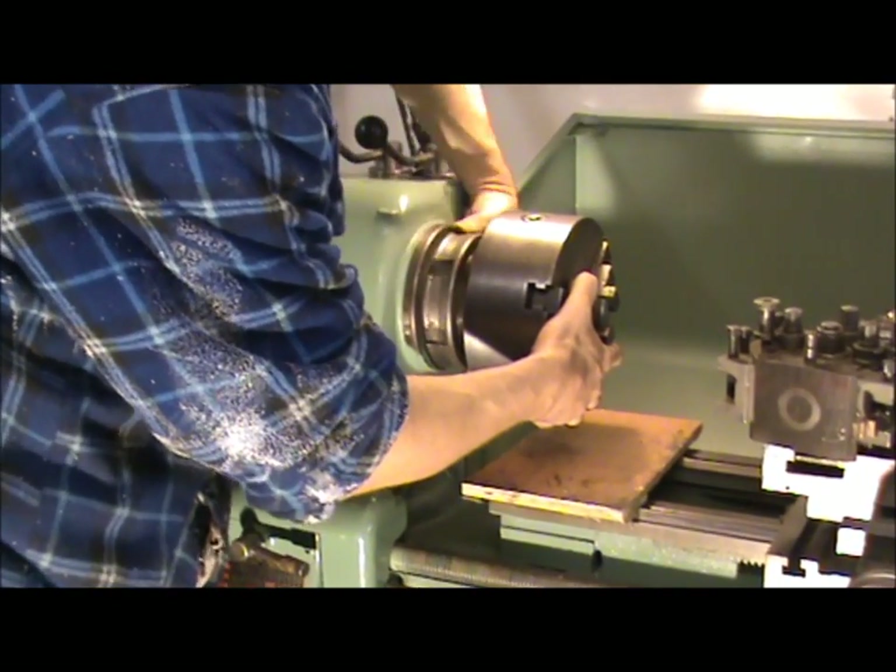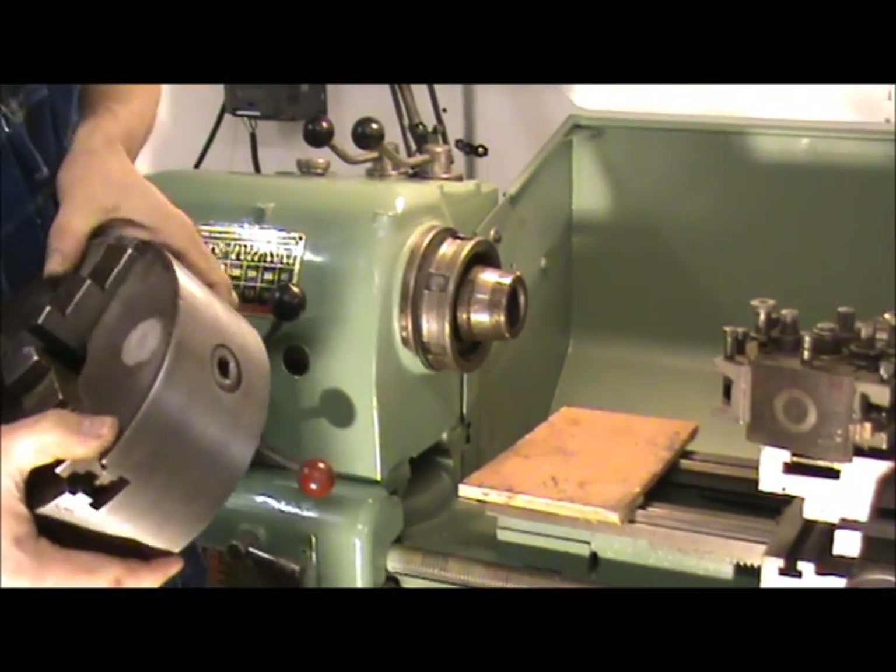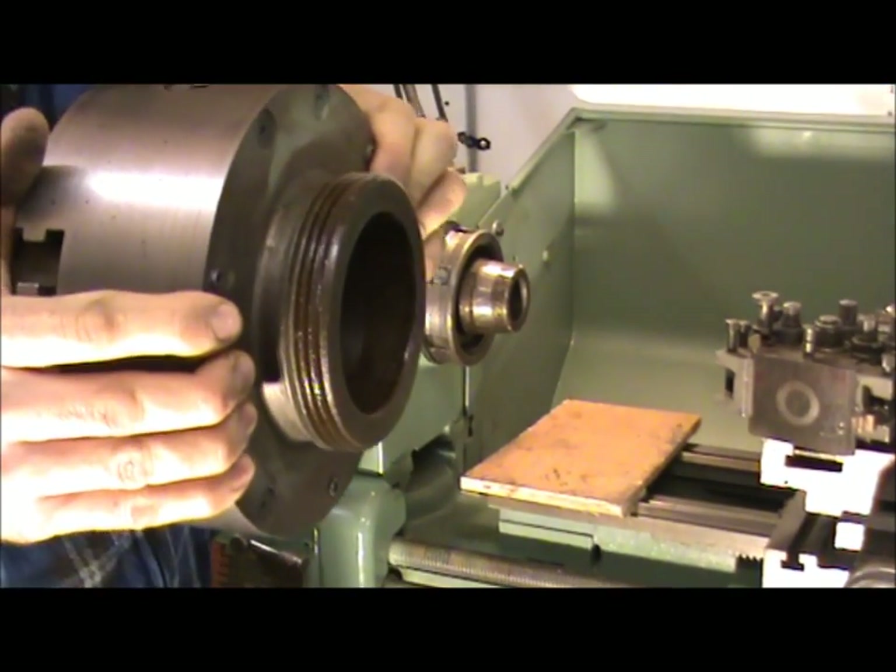This is my first time, so bear with me. There we go. You can see the threaded portion on the back of the chuck there.